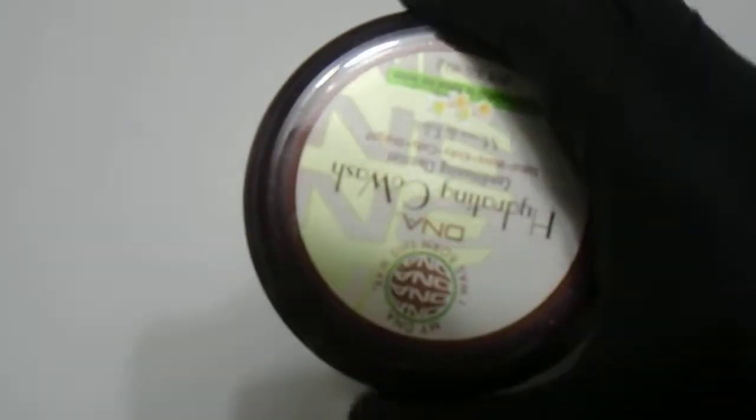You apply it evenly across your hair and your curls, and it gives a nice hydrating look. This is comparable to Mix Chicks, Diva Curl, Kinky Curly, or Curl Keeper brands. No question — this is the 16 ounce, 454 gram product, a great quality item from the MyDNA brand.